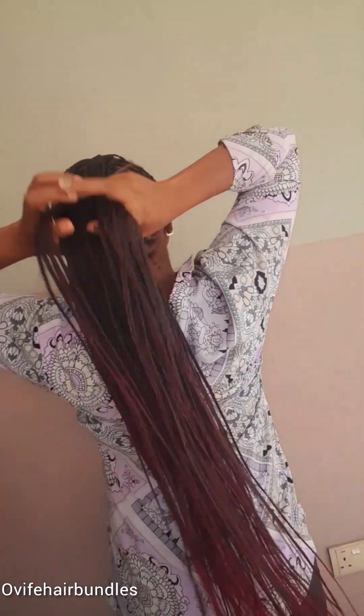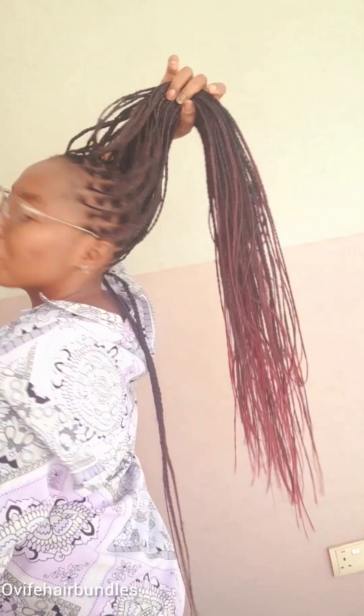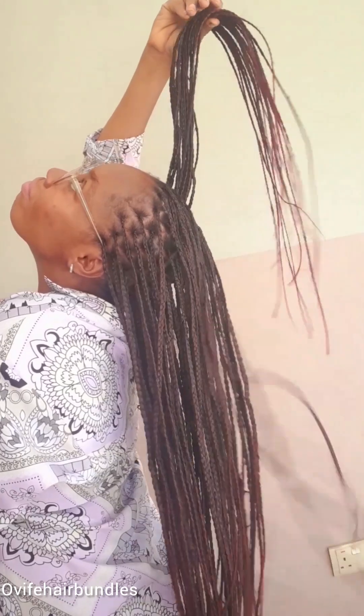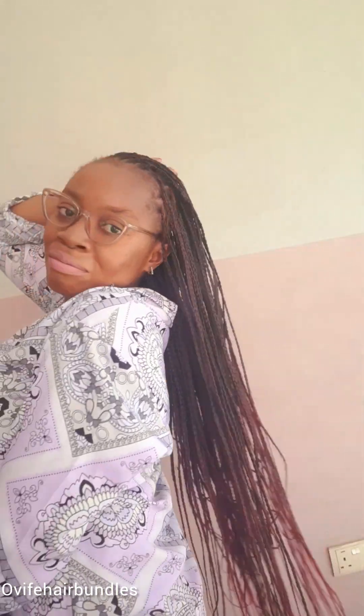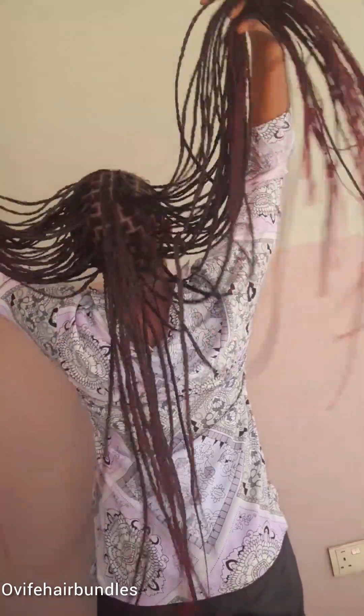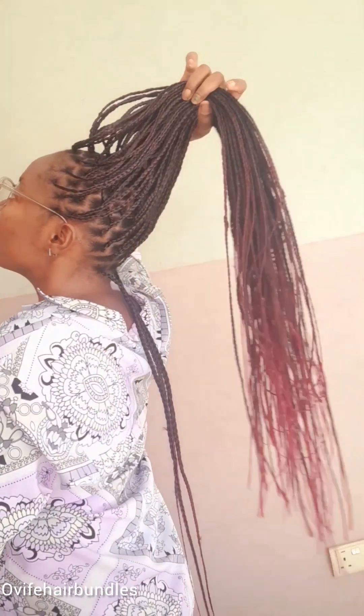How do you maintain your braid if you want to wear it for weeks or months? How do you maintain a healthy hair braid? You see how beautiful and neat it looks — how do you keep this for weeks? How do you maintain your hair and scalp to prevent breakage? Today I'll be giving tips on how to maintain a healthy braided hair.